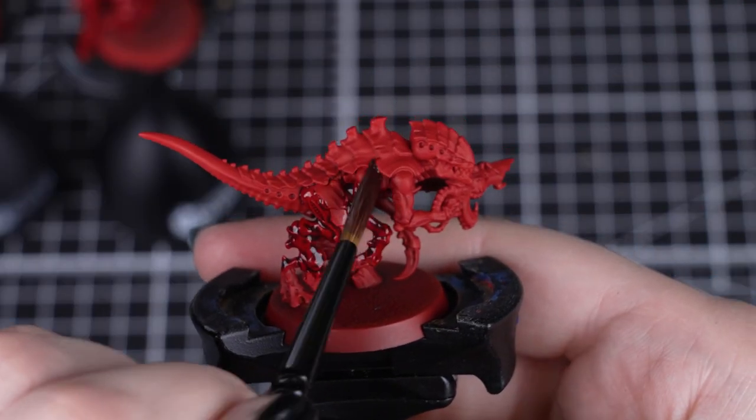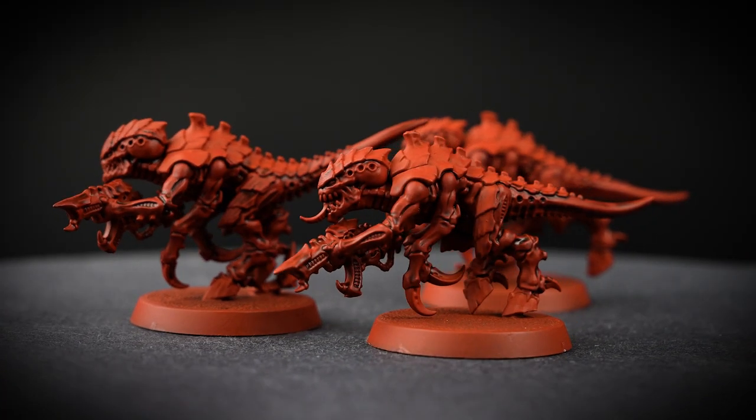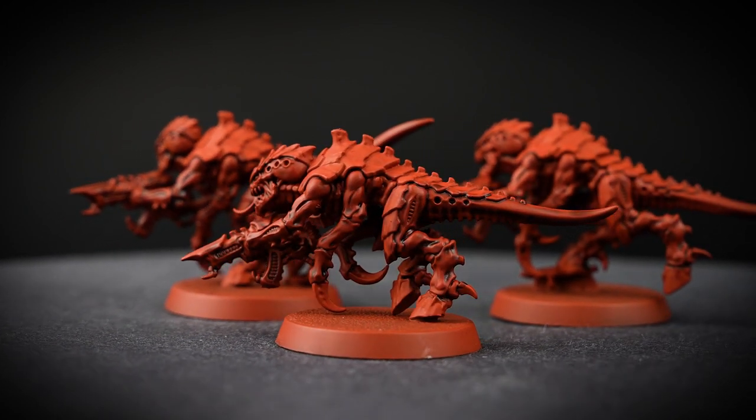Keep an eye on all your termagants at this stage, as if you don't make sure that the shade is drying evenly, you could end up with some really dark patches. If this happens, you can cover it up with Mephiston Red.